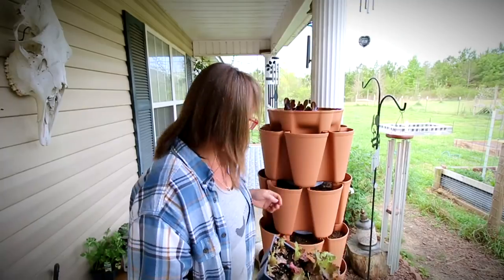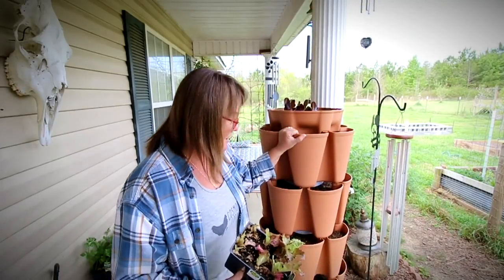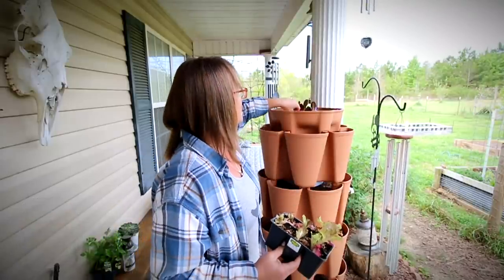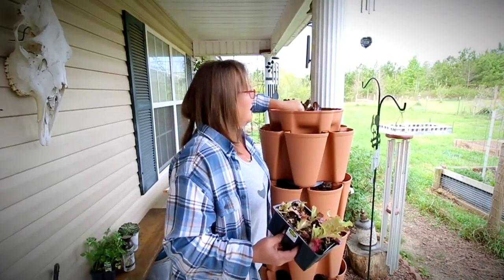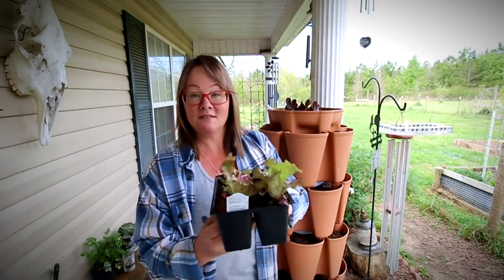I just came out here to start planting my Green Stalk. The other day I was at the Farmers Co-op and I picked up a couple six packs of some starts. I've got some red romaine lettuce here, and I picked up some other red leaf lettuce called Red Sails.